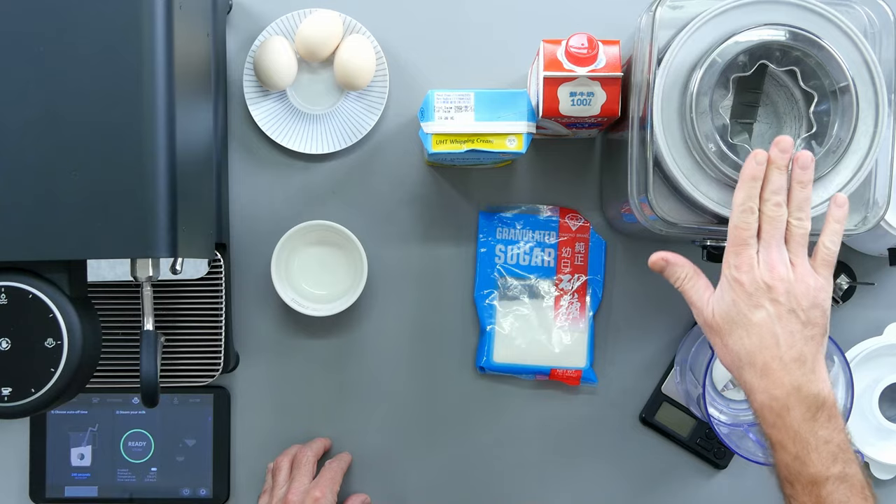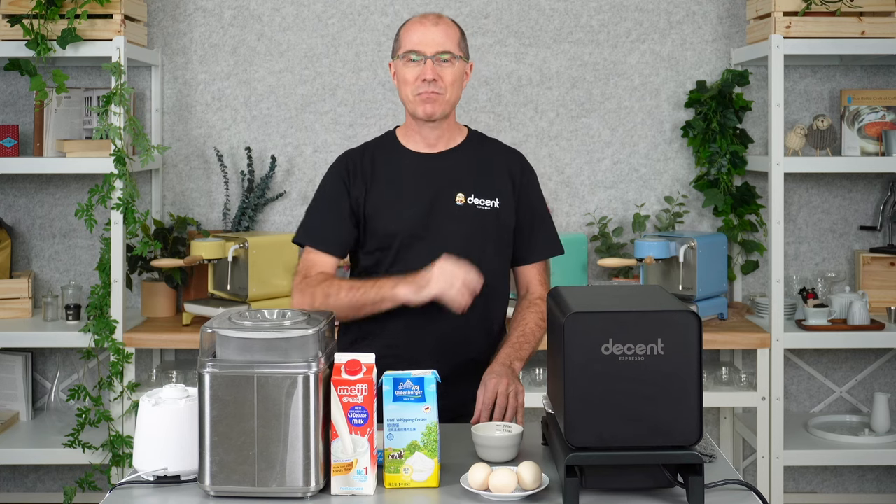In this video, I'm going to show you how to make really delicious espresso flavored ice cream at home. All you need is a blender, an ice cream freezer, and an espresso machine.